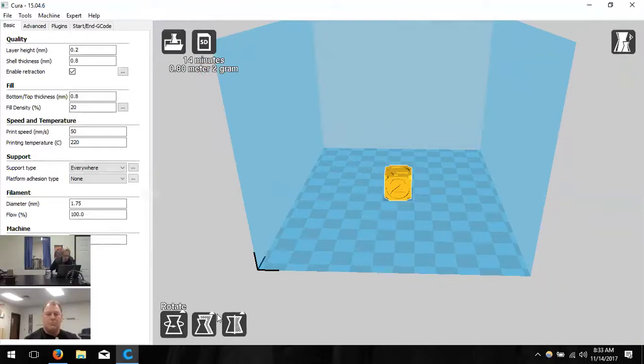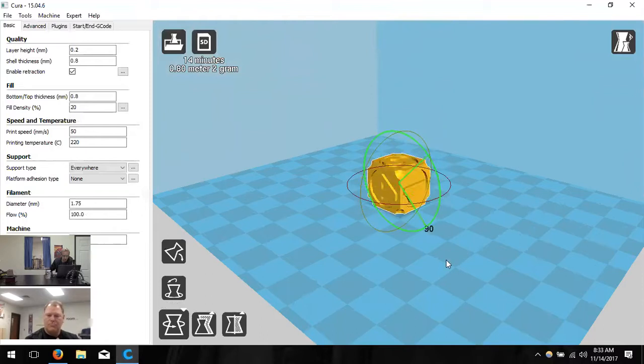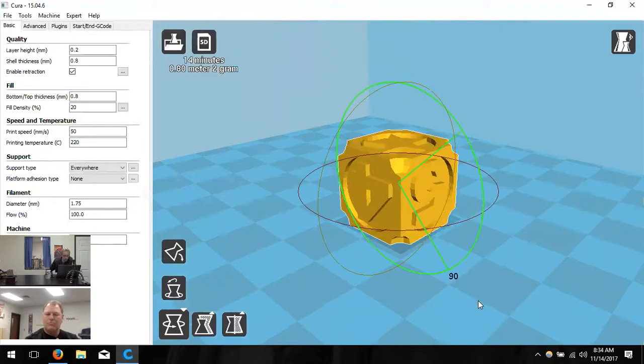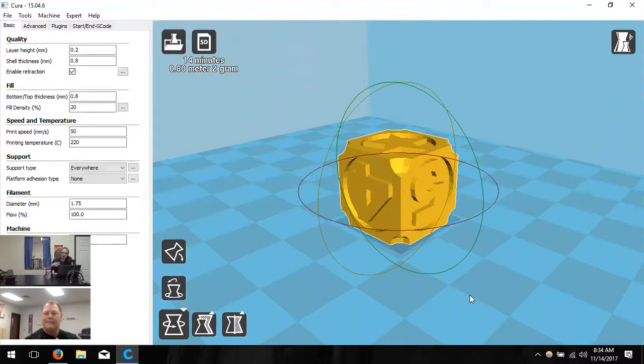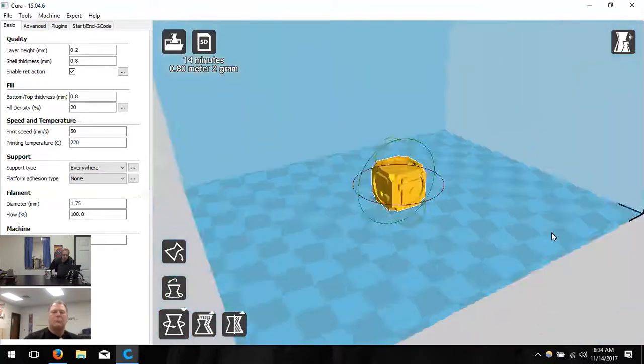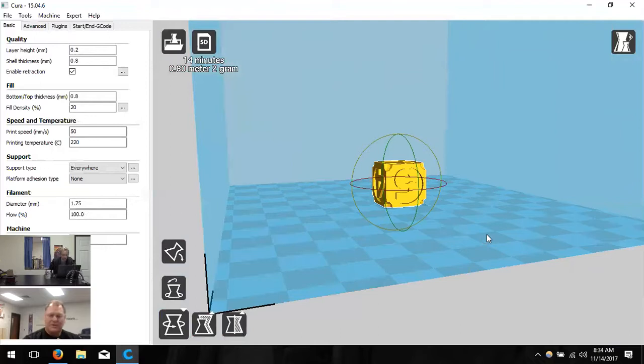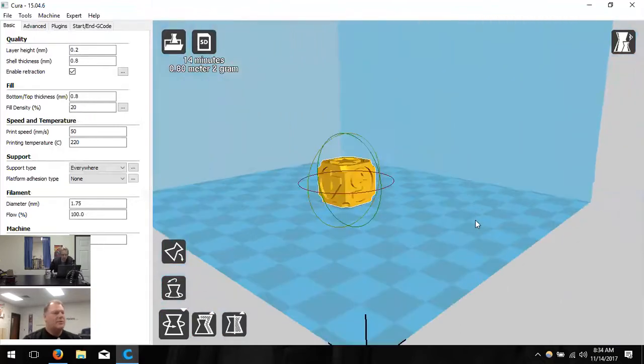Down here I have three buttons — left-click on the object to bring them up. The first is rotate, which brings up three circles around the object letting you change the orientation. For something like an airplane there's no obvious best orientation — you have to choose which one takes fewer supports or prints better. For camera controls: right-click and drag to rotate, scroll wheel to zoom in and out, and hold Shift and right-click to pan.